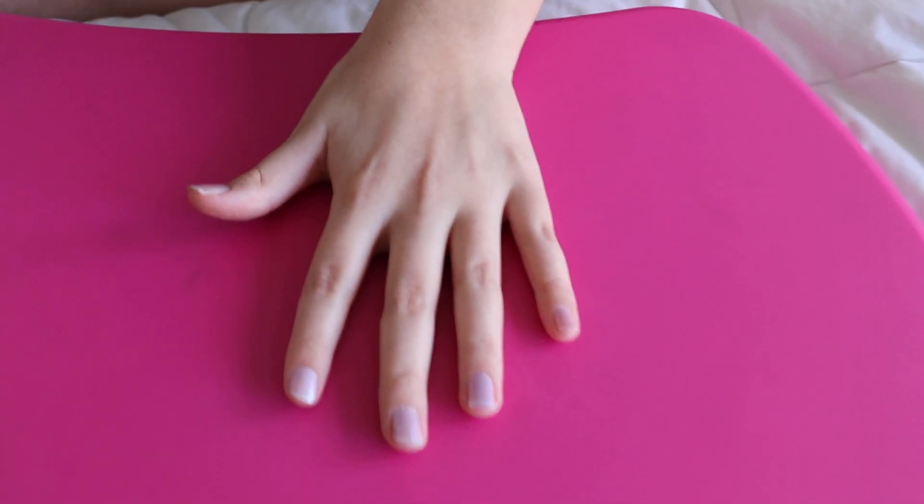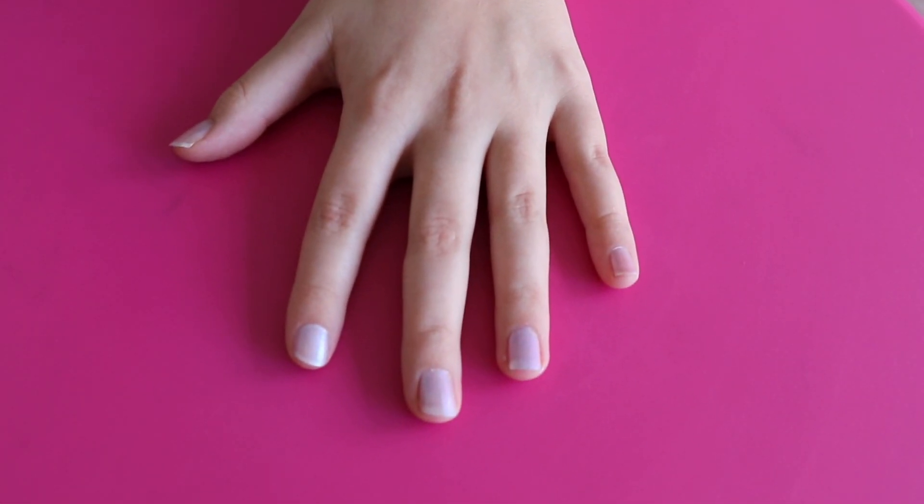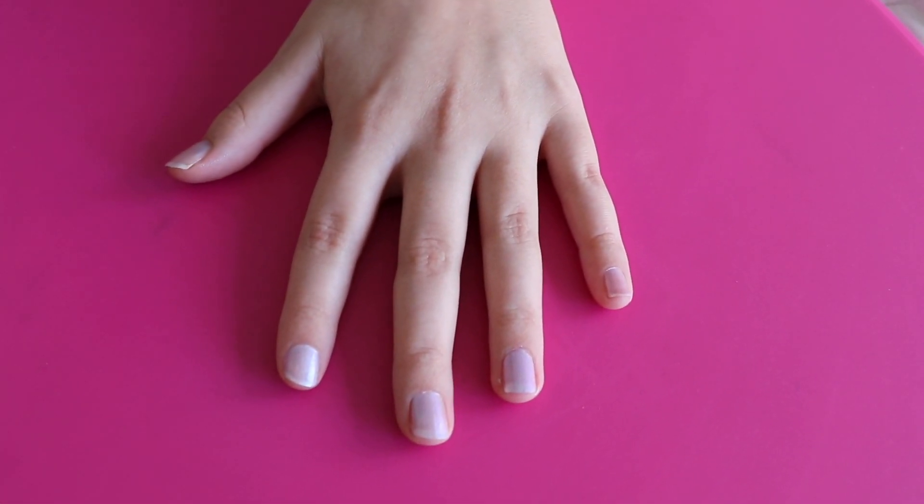Once you have completed that coat, you're going to want to wait about five minutes and then do a second coat.